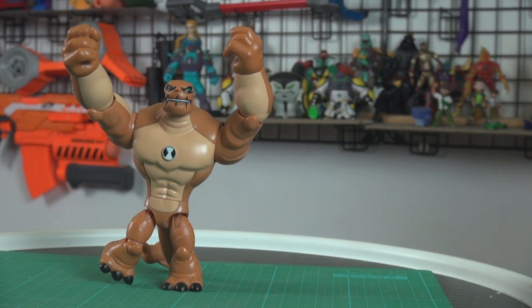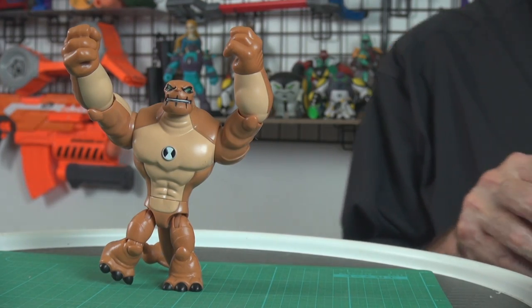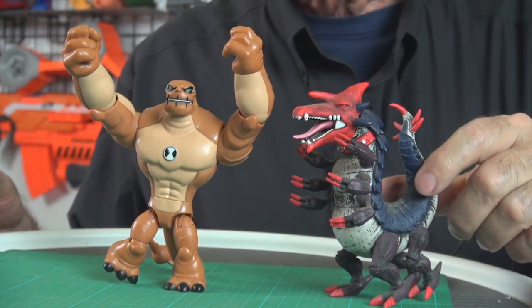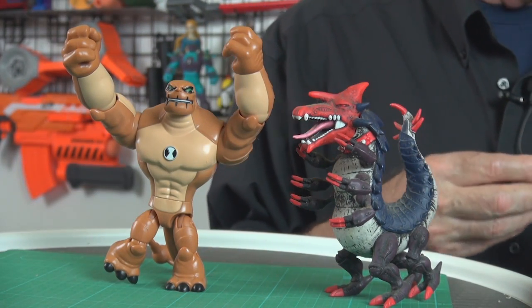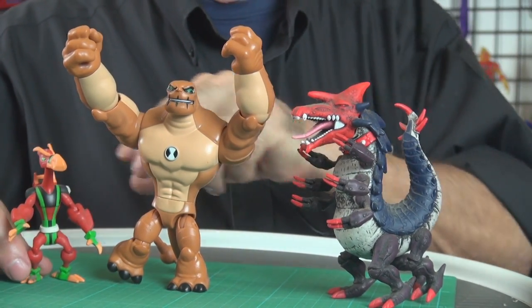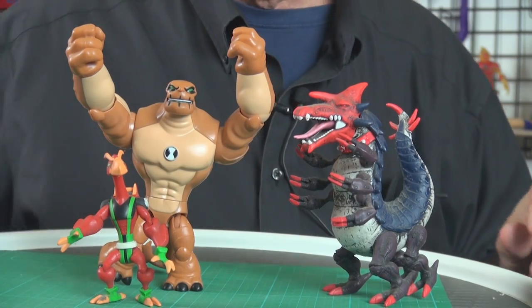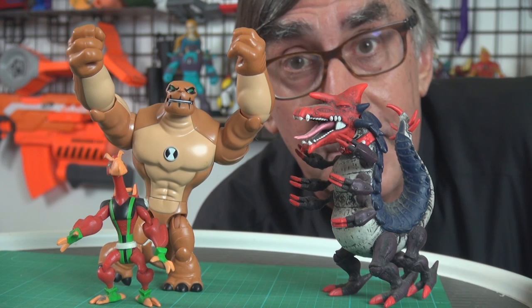Humongousaur's home world is Terradino, which by the way is also home to a couple of his buddies: Tyrannopede — this is a Bandai special figure, not a basic figure, I don't believe this was ever released as a basic figure — and also Humongousaur lives with Astrodactyl, which this is a basic figure from Bandai America back in the day. Let's go to Humongousaur's home world and see what it looks like back there.